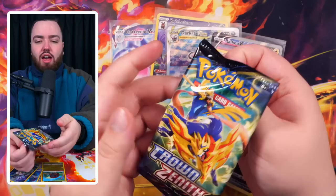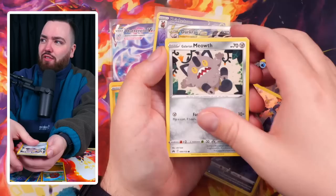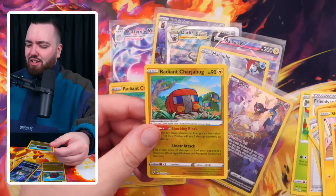The final pack of the video - four from the back. Gloom, Friends in Sinnoh, Lairon, Baltoy, Galarian Meowth, Energy Retrieval, Shinx, Larvesta. And a Radiant Gardevoir book. Wow - two Radiants in each box.